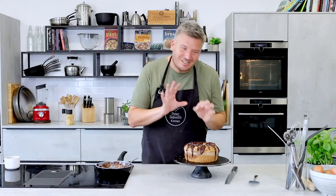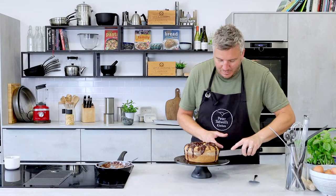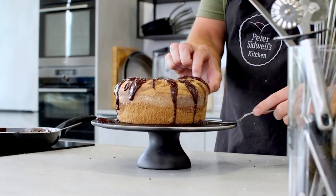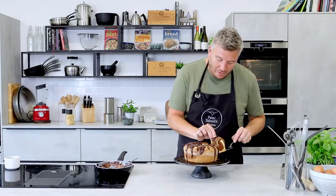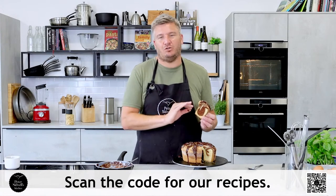I wanted to show you a slice — always a bit of a showstopper, this cake, because people don't expect what's inside. Let's cut in. And there we go — look at that! You've got the perfect marble pattern going through there. If you want to make this absolutely delicious marbled chocolate bundt cake with sea salt, scan the QR code — it'll take you to masterclass.co where you'll get the recipe. Happy baking — you're going to love this one!